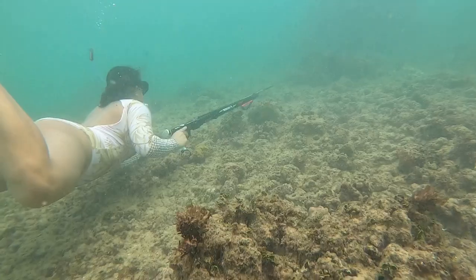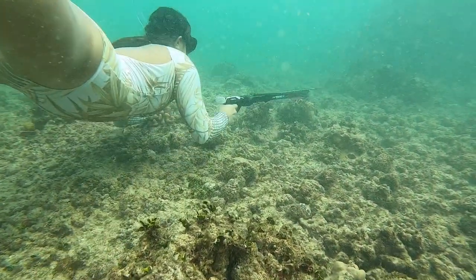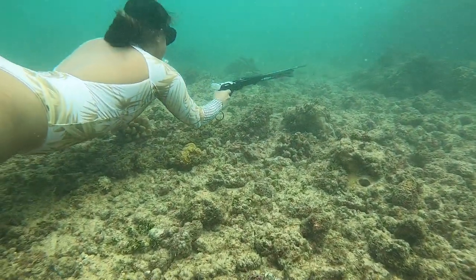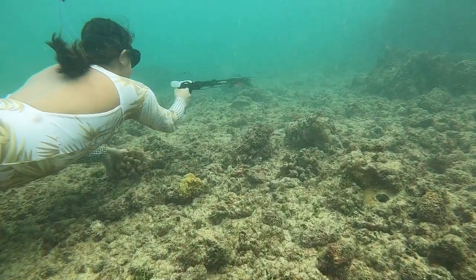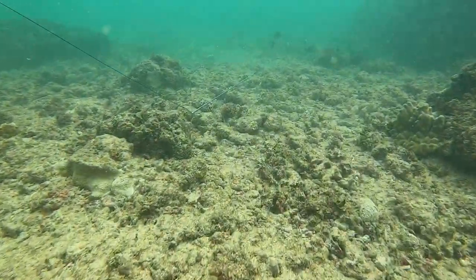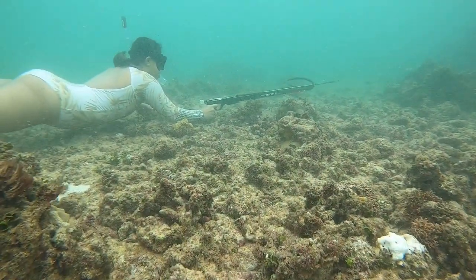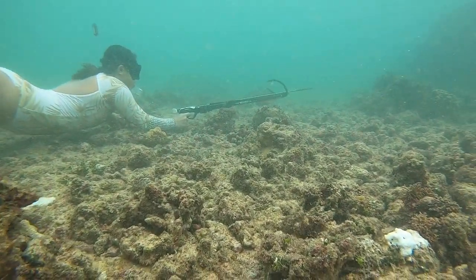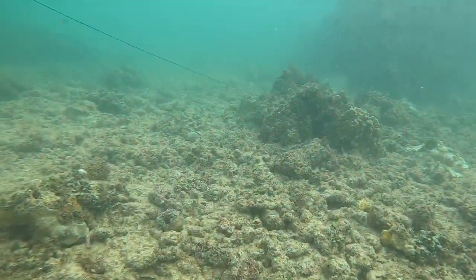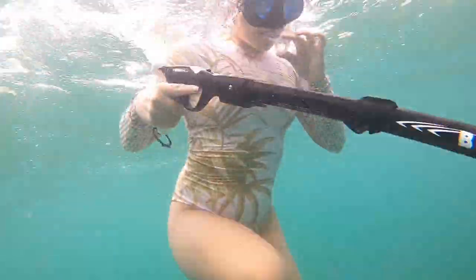Our goal today is to try to get Lauren on her very first fish. You guys saw a handful of episodes ago — Chris, we took him out for his very first time and he was like a pro. He shot two or three fish on that dive; it was his very first time spearfishing. Now he's brought along his wife Lauren, and our whole goal is to get her on some fish. As anyone who's dived or spearfished before knows, it is really, really challenging.